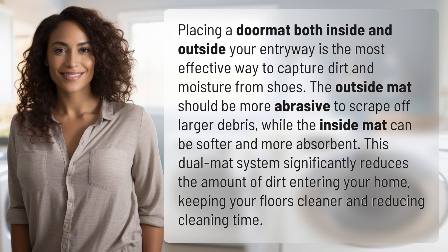Placing a doormat both inside and outside your entryway is the most effective way to capture dirt and moisture from shoes. The outside mat should be more abrasive to scrape off larger debris, while the inside mat can be softer and more absorbent.